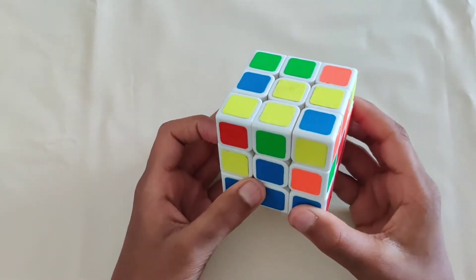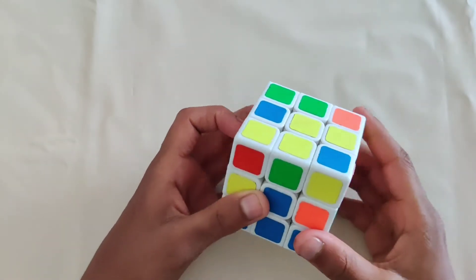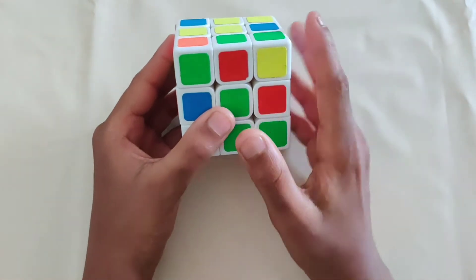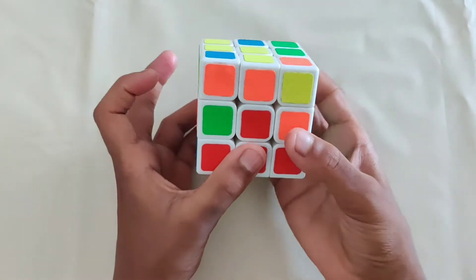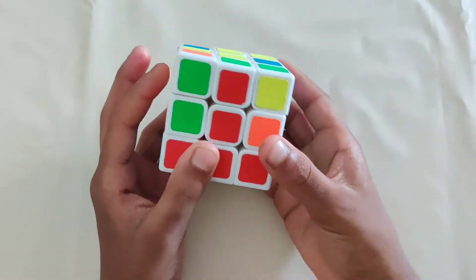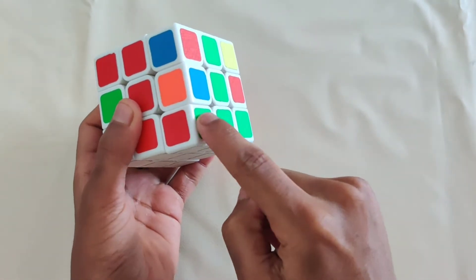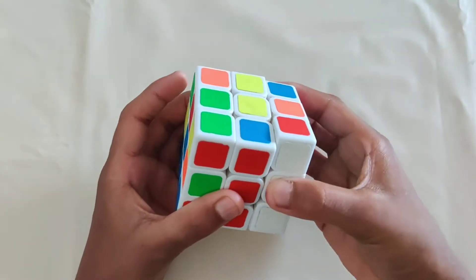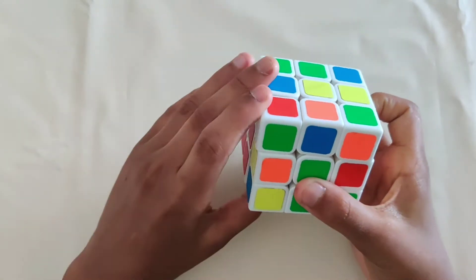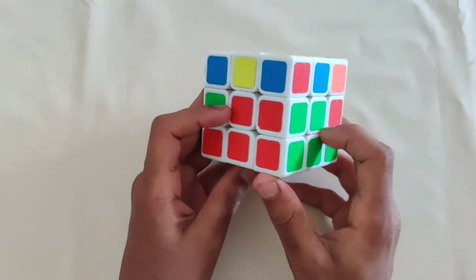Once you've solved the top layer, move on to the second layer. Since the top is yellow, find an edge that doesn't have yellow on it. Move it to the front — the front color is red, so match red with the red center. The other color is green and the green center is on the right, so move it to the left, away from its center. Use the four moves to take out the corner, then reinsert it from the left side.